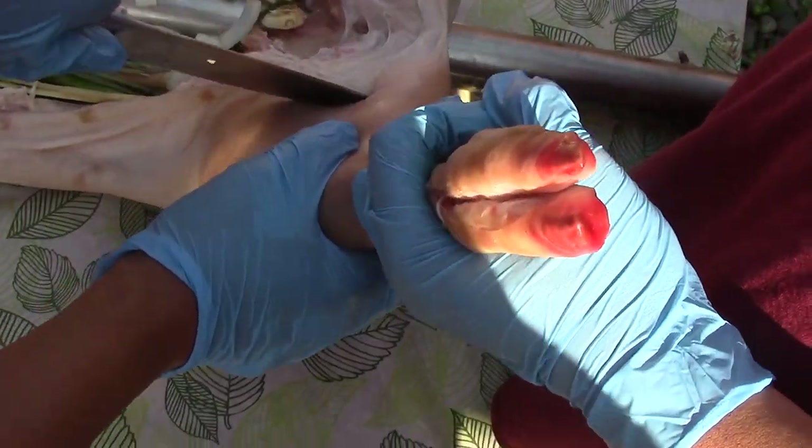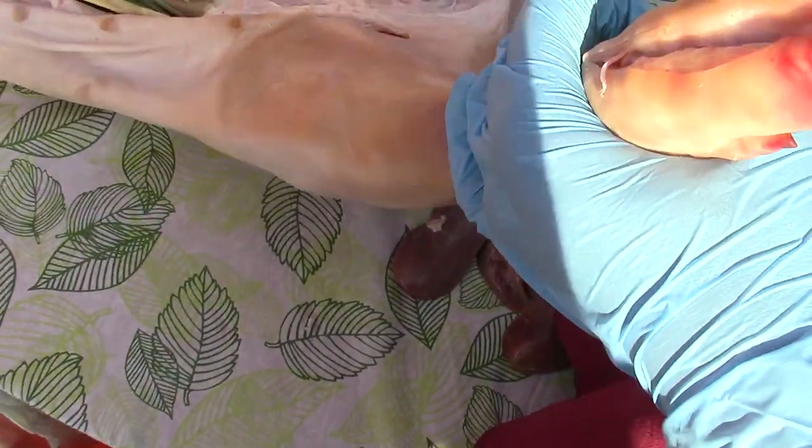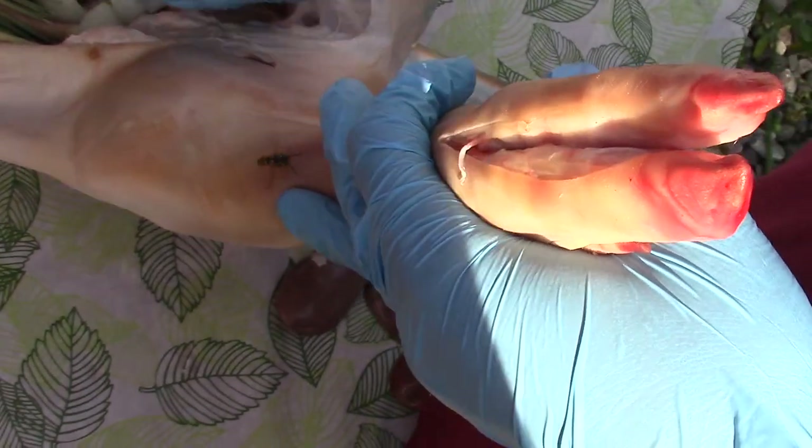I'm going to put a little bit of garlic and salt in through the slits as well, so it gets right into the meat. Squeeze the garlic in through here — put it right in there.